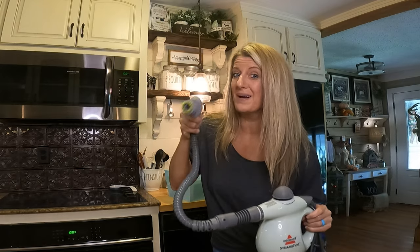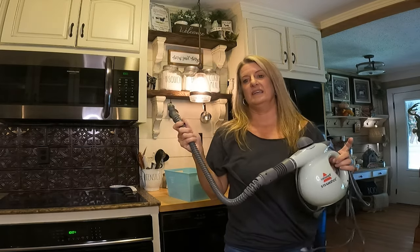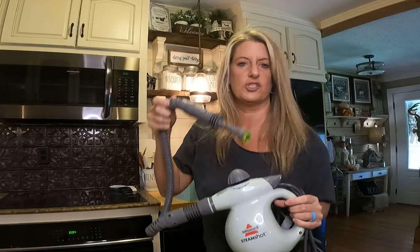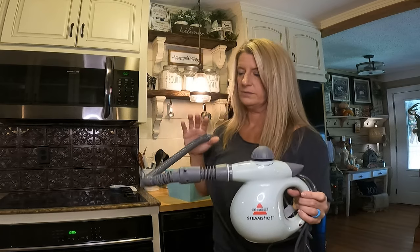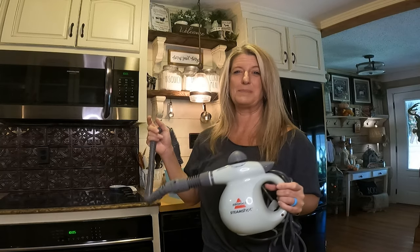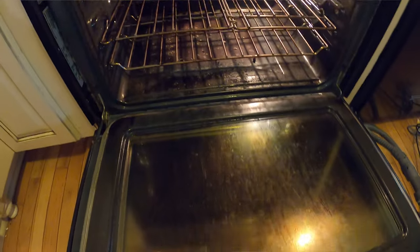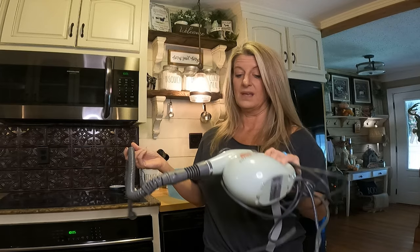On this Two-Cent Tuesday I'm going to give you my two cents on the Thistle Steam Shot. I've been seeing everybody talking about this and I thought, let's try it out. Don't judge — some of this footage might be a little tough to see. I probably haven't cleaned my stove in easily a year or so. I've wiped it out but not really cleaned it. The stove is probably 10 years old and it's got stains in the bottom that I've just never been able to get out — but the steam shot...